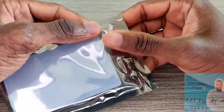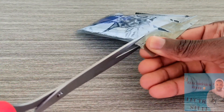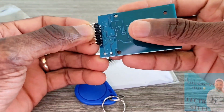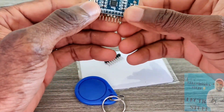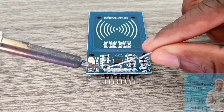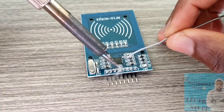What's up guys, in today's tutorial we're taking a look at an RFID module. The first step is to solder the pin headers on the RFID sensor. This sensor has eight pins, but we don't use one of them.